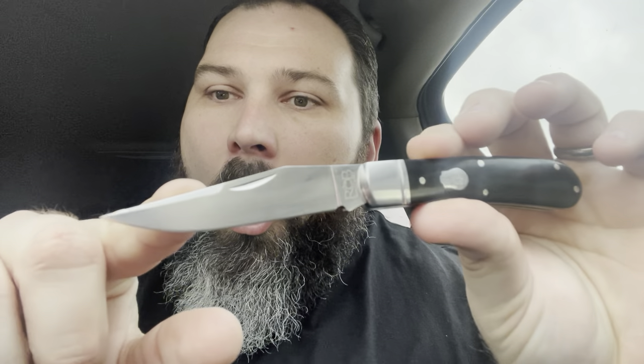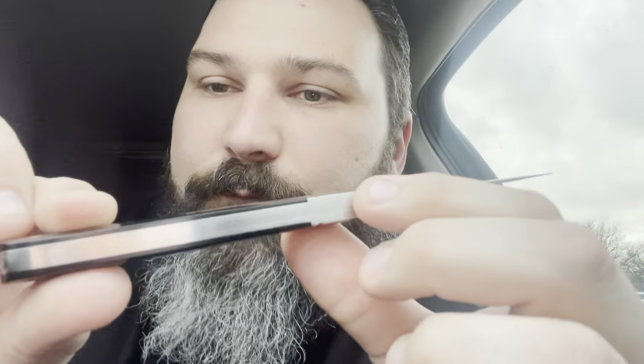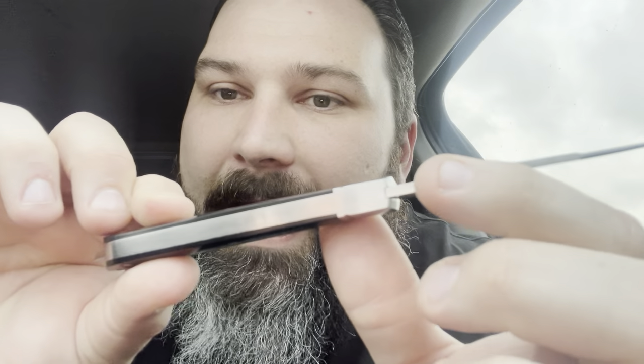Oh yeah! Nice snap — look at that blade, oh look at that blade! Let me wipe off my greasy fingers. Look at that swedging. Oh man, that is freaking amazing — zero gaps. Look at that freaking fit and finish.